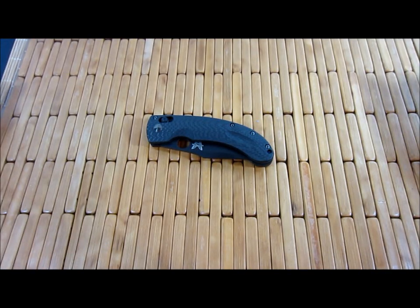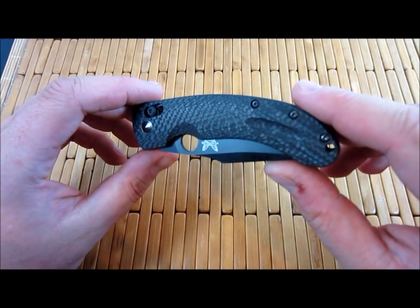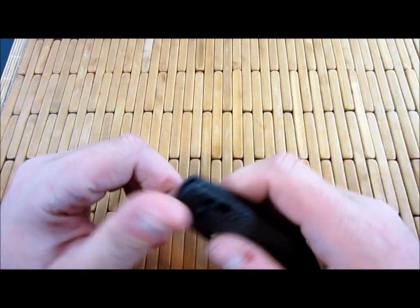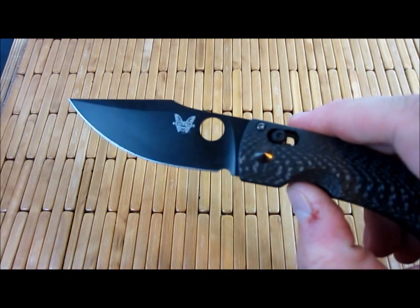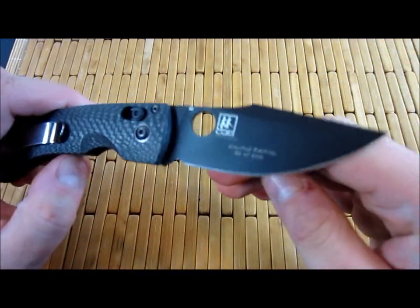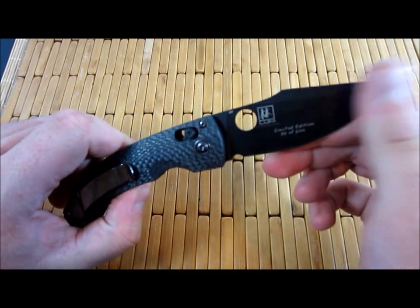Hey guys, what is up? Carter here. It is time to take a closer look at the Mini Onslaught. This here is the limited edition carbon fiber handle, blacked out blade, number 82 of 500.